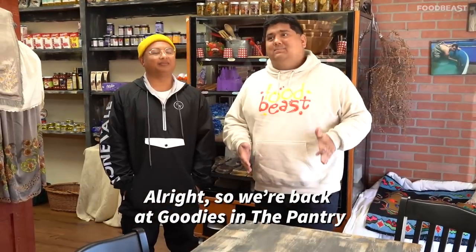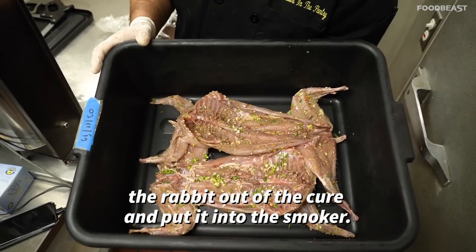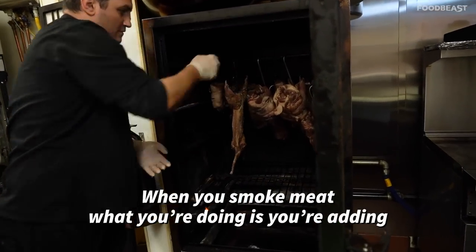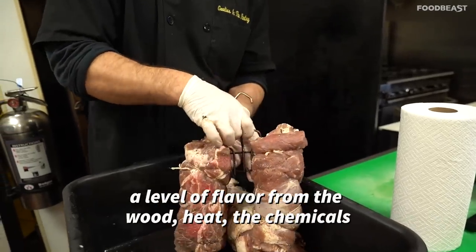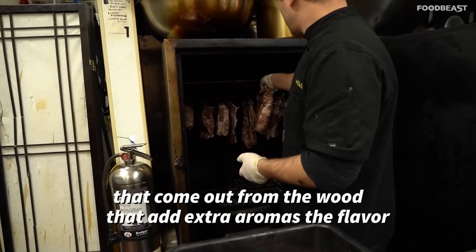We're back at Goodies in the Pantry — it's been three days, and now it's time to take the rabbit out of the cure and put it into the smoker. When you smoke meat, you're adding a level of flavor from the wood — the heat and the chemicals that come out from the wood add extra aromas and flavor.